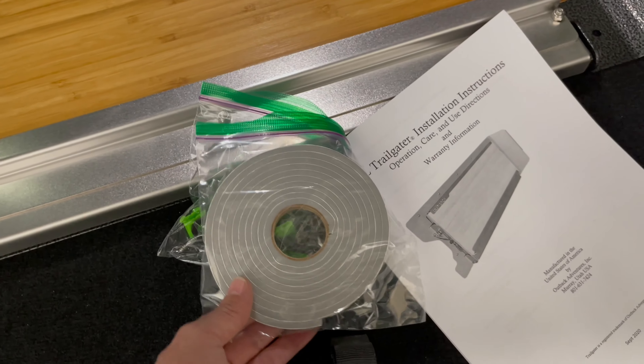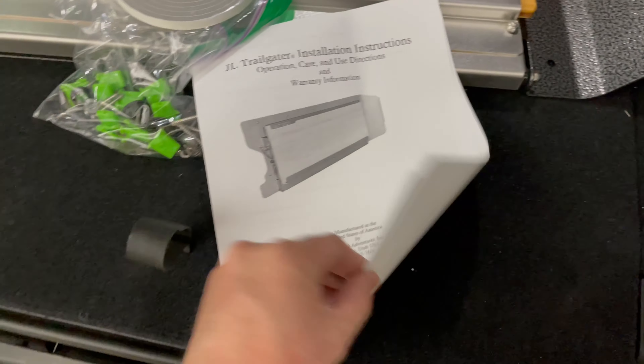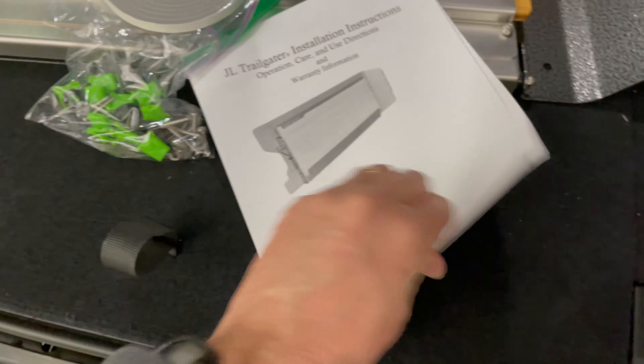Hey guys, welcome to the channel. Today we're going to be installing a JL Trail Gator by Outback Adventures Inc. Once you've opened up the box, you're going to find a few things.